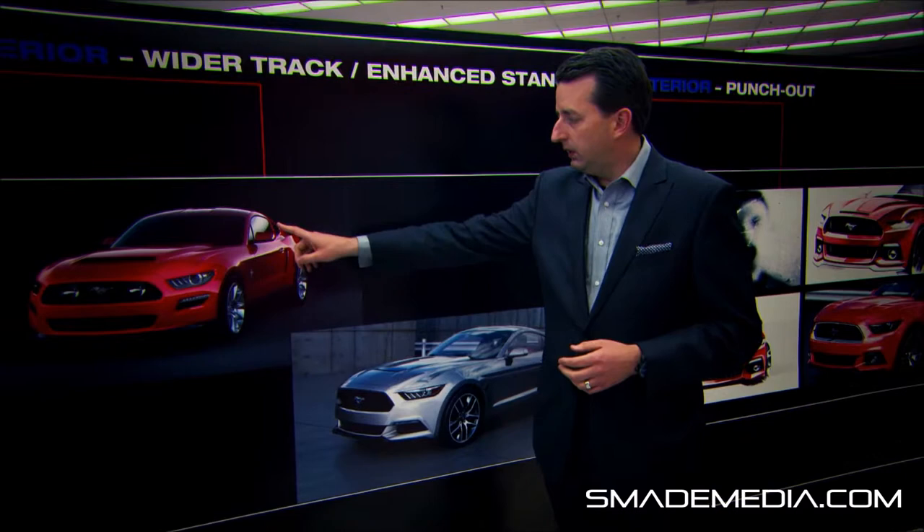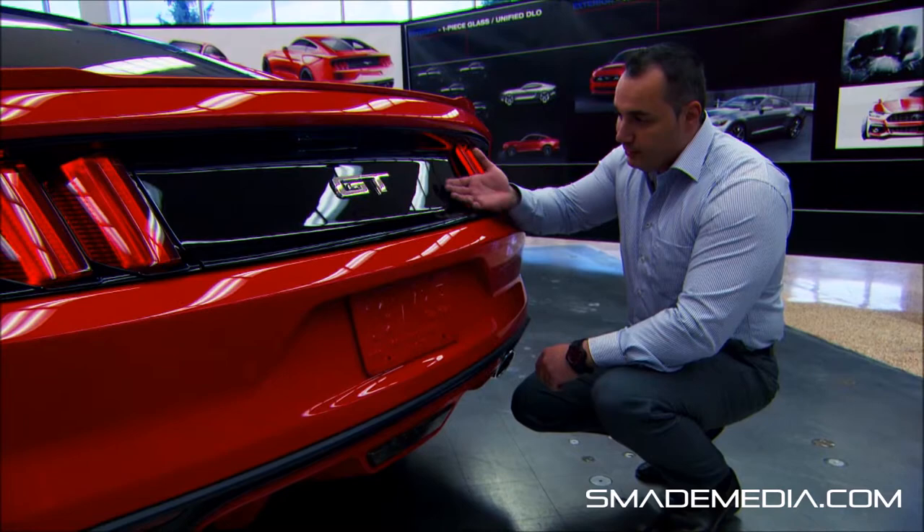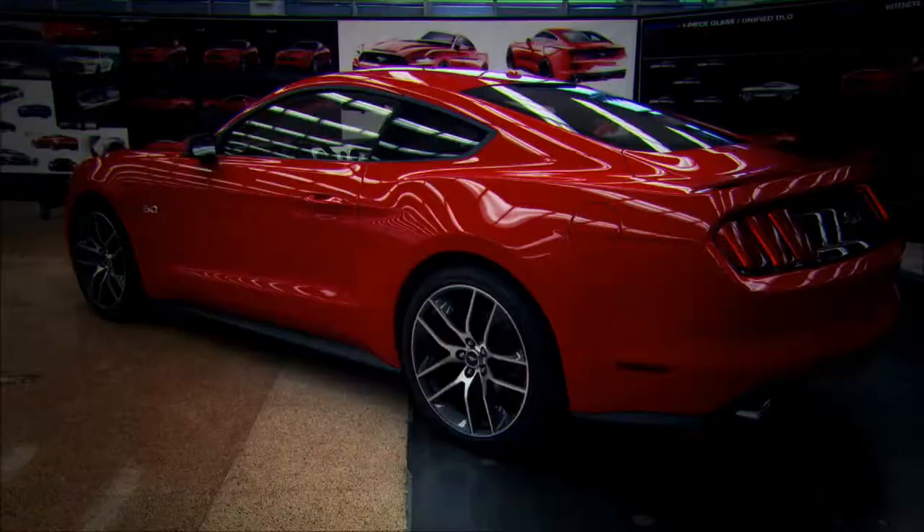We also wanted to have a three-dimensional quality on this car. If you look at all the surfacing through the decklid, it's very three-dimensional and very unique. The taillights — we took the next step. We got inspired by '69 cars but did it in a very modern way. You'll be able to identify this car from miles down the road just with those tri-bar tail lamps illuminated at night, and it's an unmistakable Mustang.